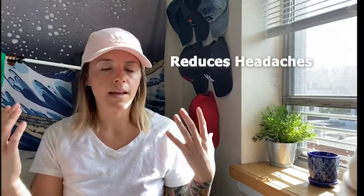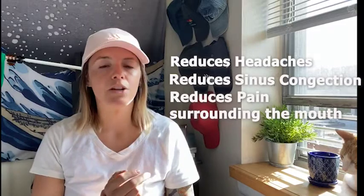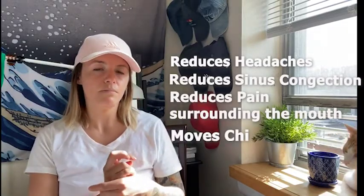LI4 is a command point for the head and the face, so that means it can be used for reducing headaches, sinus congestion, and mouth pain. It's also good for moving chi throughout the body, which is good for reducing stress.